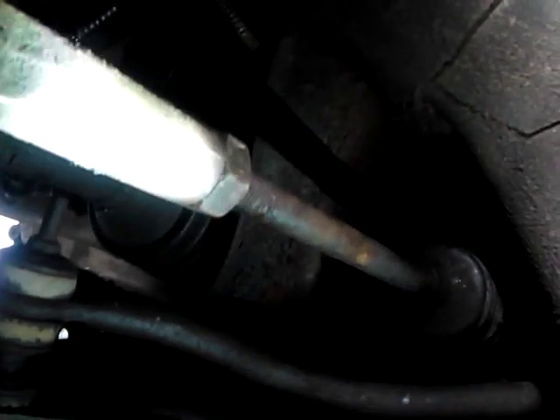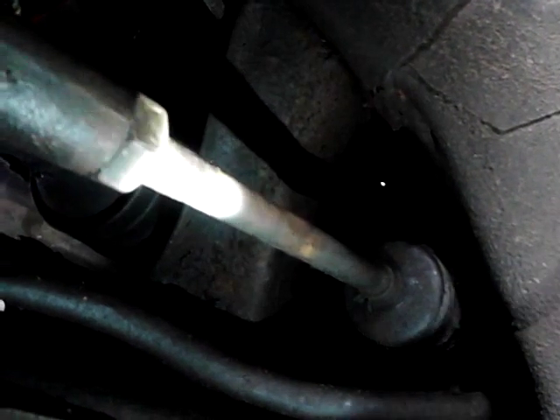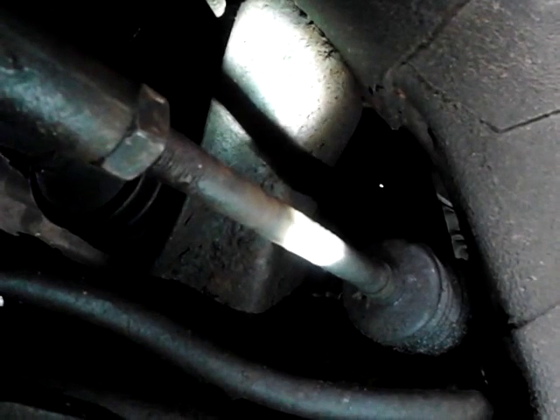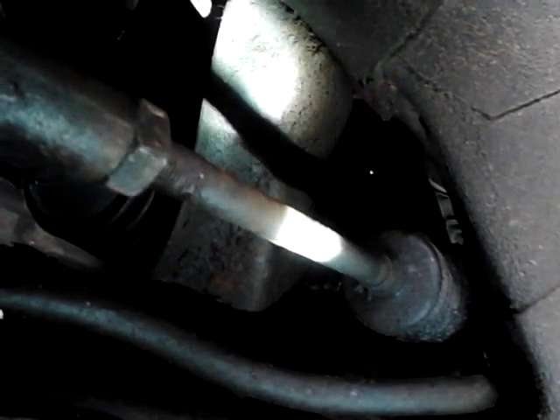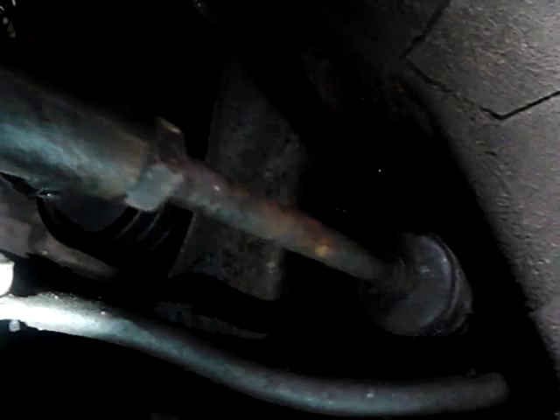I wanted to clarify something. What I was doing while I was adjusting - see this nut right here? This is a tie rod end. This goes to your steering box right there - it's got a rack and pinion steering box on it. In order to adjust this, you have to loosen this nut just a little bit, loosen it up, turn it a couple of turns. Then you go right here - this is shaped like a nut, it's a half inch. You put your wrench on it and twist it to adjust it to whether you're wanting to go in or out. Once you get it all adjusted and everything checks out, you tighten this nut back up and you're done. That's what I wanted to clarify.